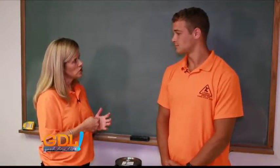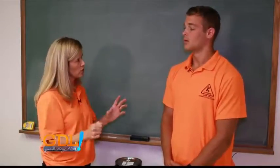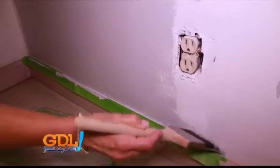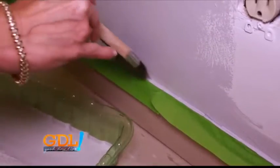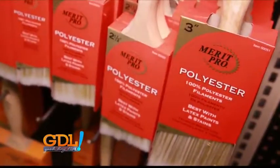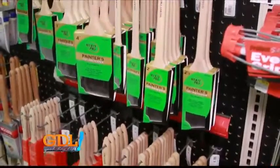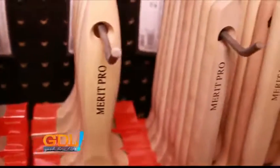The brush you use is a critical part, especially when it comes to trim. For trim work you can use your angle sash brush — you can get right up next to the trim without really painting on it, which is a big plus. Your bristles vary too: for oil-based stain or paint you want more of a natural bristle, and for latex you can use synthetic.